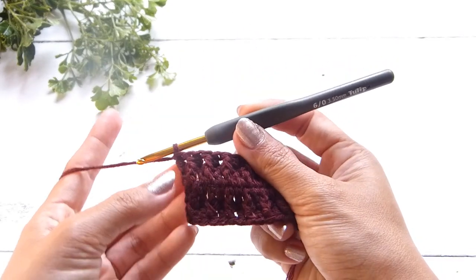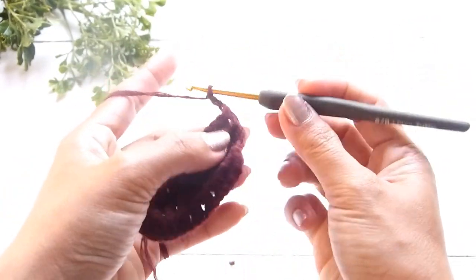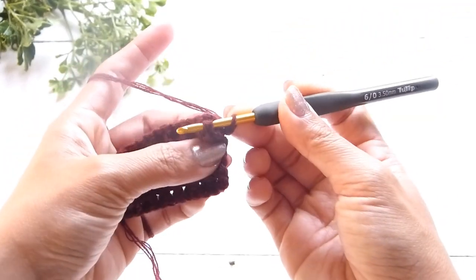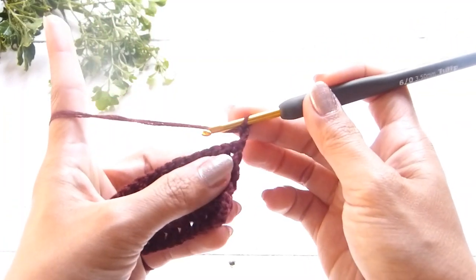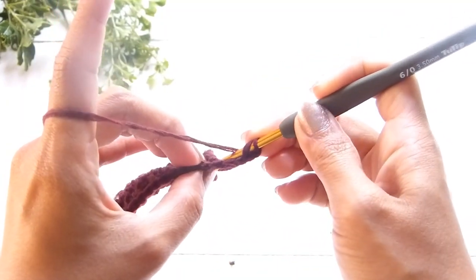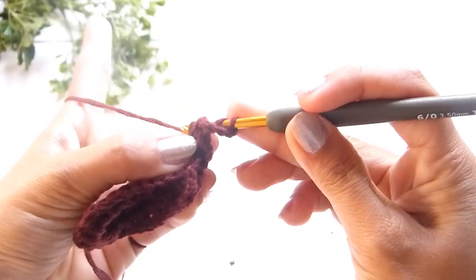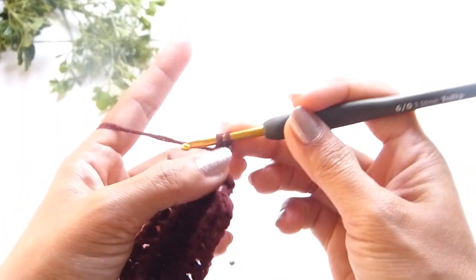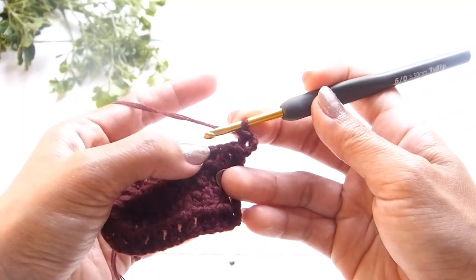Continue with round 3 with a chain of 3 — chain 3 counts as 1 stitch. Turn your work, and from here we will do a back post double crochet. That is basically the same as a front post double crochet, but this time on the back side of the stitch. Yarn over and insert the hook into the post of the next stitch from the back. Grab the yarn and pull up a loop — 3 loops on the hook — yarn over and pull through 2 loops, and yarn over and pull through the last 2 loops.